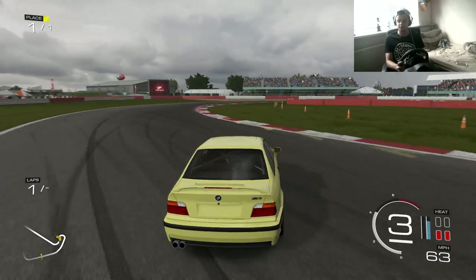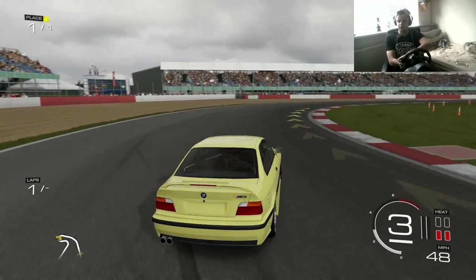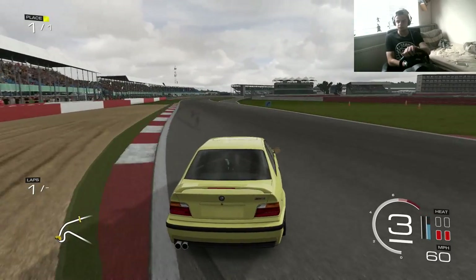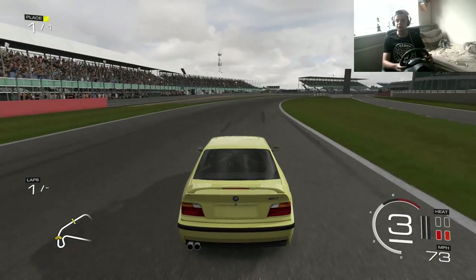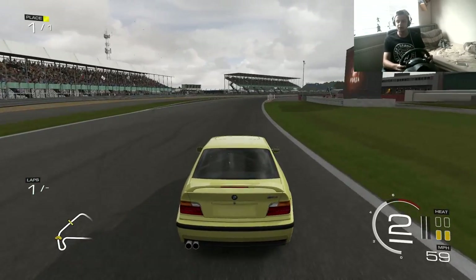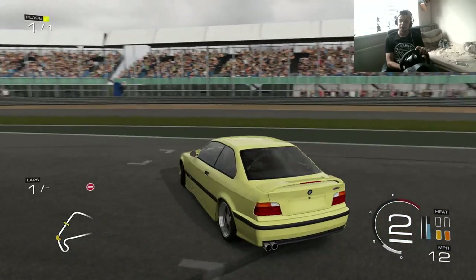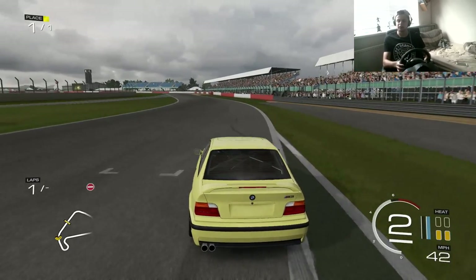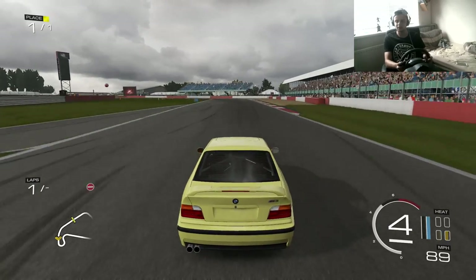I just didn't get enough then. We made it around the corner though. The V8 in this car — oh my god. I know all the V8 swaps sound the same, but when it's a BMW the V8 sounds like perfection. It just sounds like it's made for the car. It's just insane and I love it.